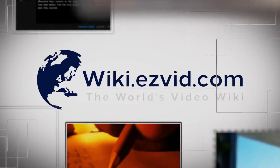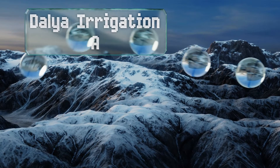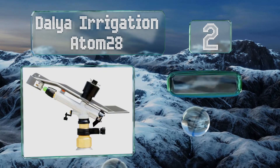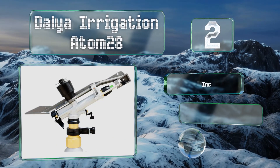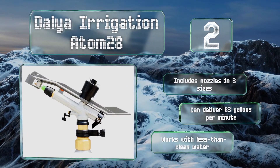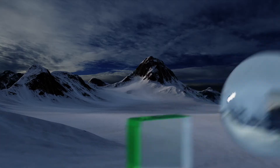At number two, as long as you have access to the right amount of water flow, the Dahlia Irrigation Atom 28 can throw liquid an impressive distance, making it suitable for use on a farm. Keep in mind that this high-performance model requires a special hose and a pump. It comes with nozzles in three sizes, can deliver 83 gallons per minute, and it works with less than clean water.